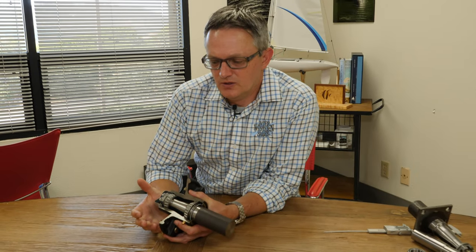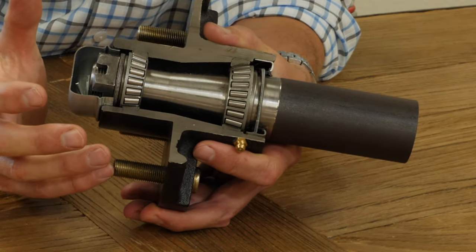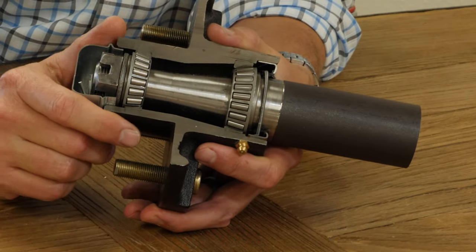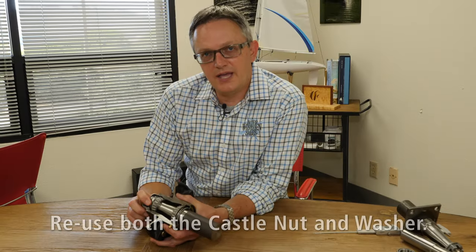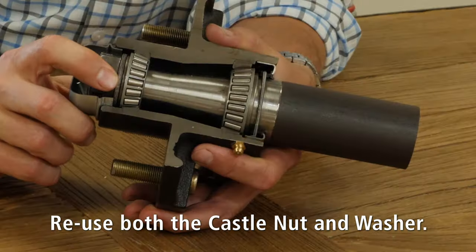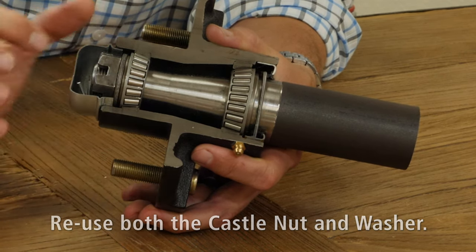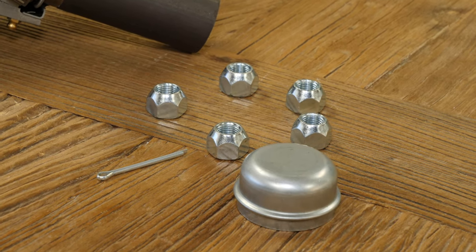Once you've determined the correct part number for your CE Smith trailer hub, you'll notice that they actually come pre-greased and ready to install. So should you have a roadside emergency, you can just carry one of the CE Smith trailer hubs in its case and it'll be ready for you. You want to keep your old castle nut — the only thing not replaced in the CE Smith hub kit is the castle nut. But you do get the entire hub, a new cotter pin, a new dust cap, as well as new lug nuts or bolts.